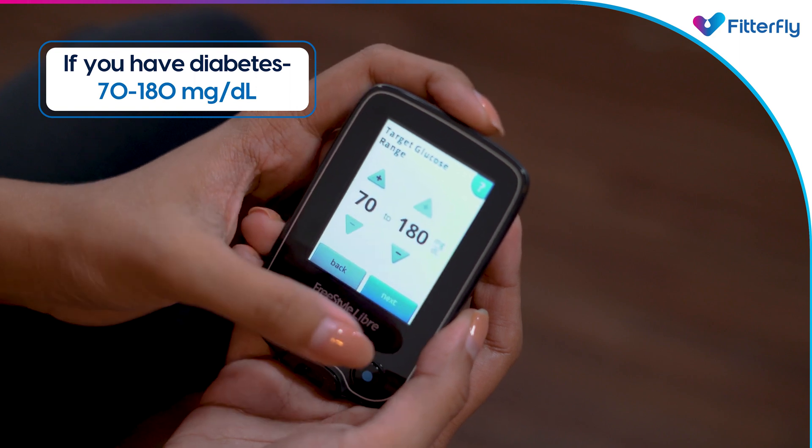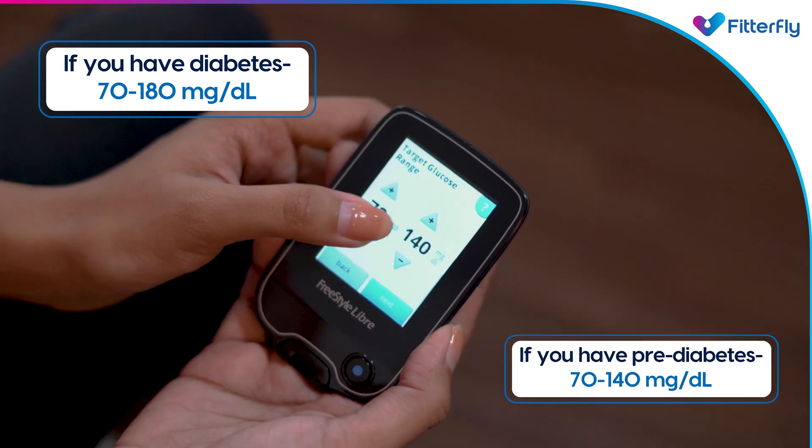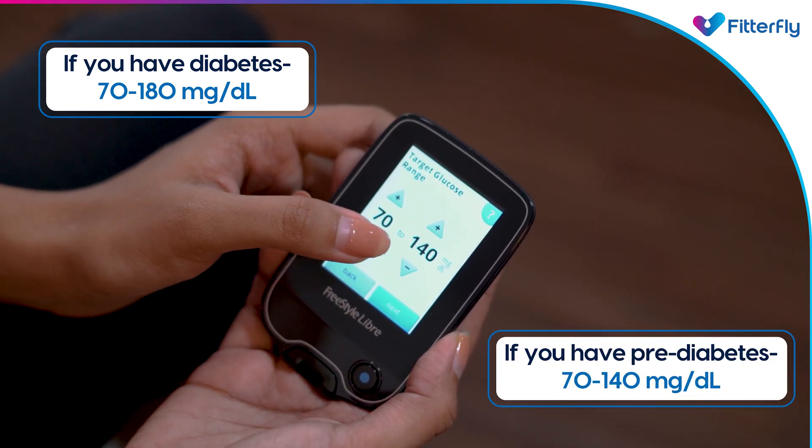If you have any type of diabetes, set your target range from 70 to 180 mg/dL. If you have pre-diabetes or do not have diabetes, set your target range from 70 to 140 mg/dL.